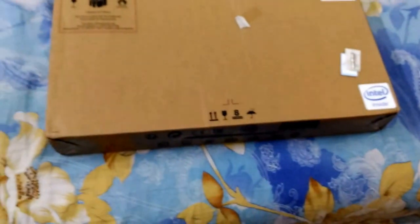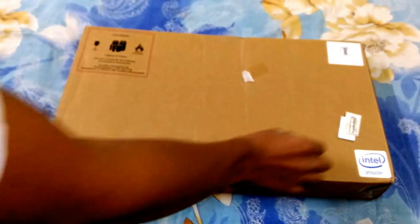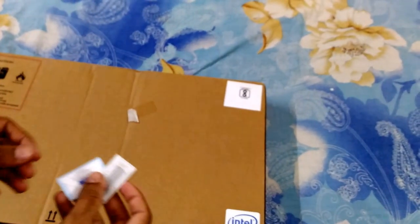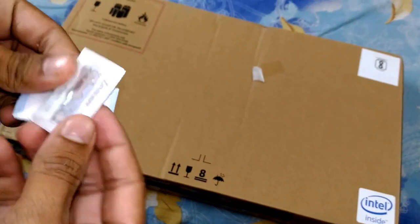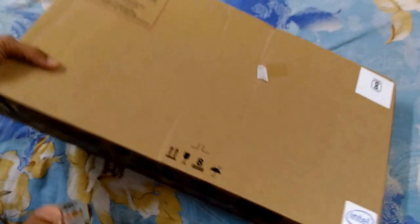I'm going to unbox it — I've even bought a very new blade, and I'm going to open it. As you can see here on the top, I'm going to pick that up.